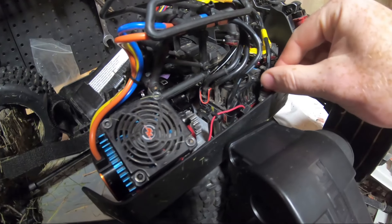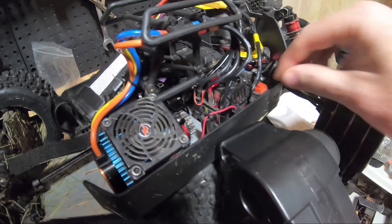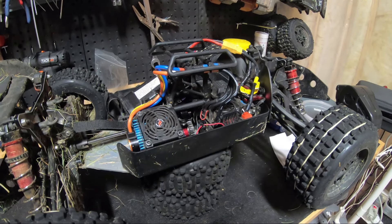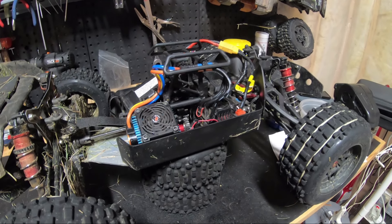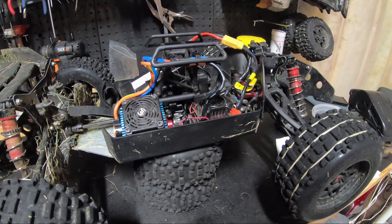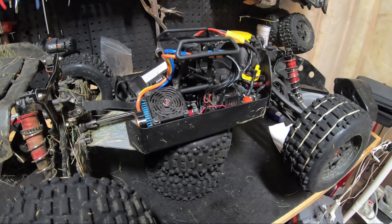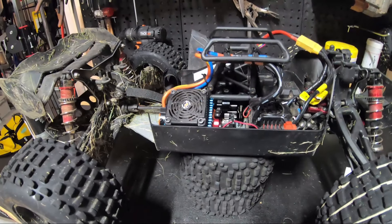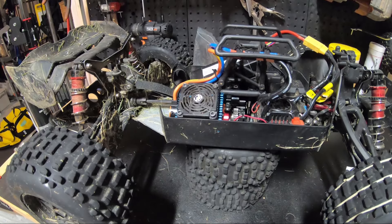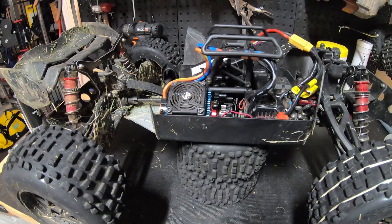I try to set the throttle and then I get nothing. I'm at a quandary whether to go to maybe a Mack 6 and a 4092 Hobby Star or Leopard motor. I think I'd have the same problems in the V4 given all the weight I've added to this rig. I did put a Hot Racing motor mount in here, because I found the last motor when it was going out actually twisted my motor mount.